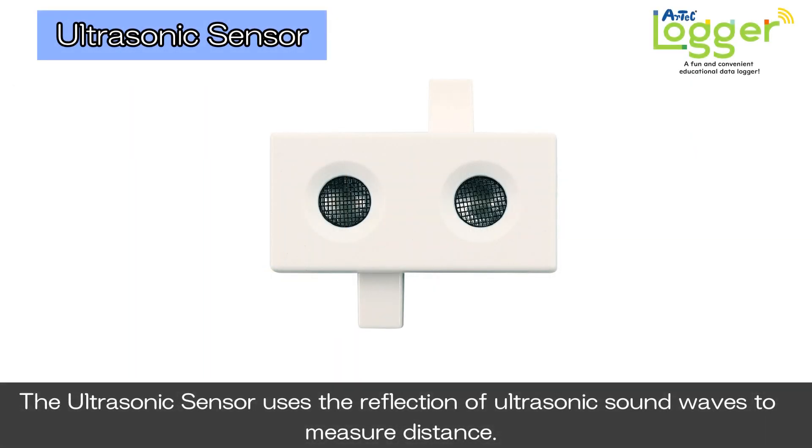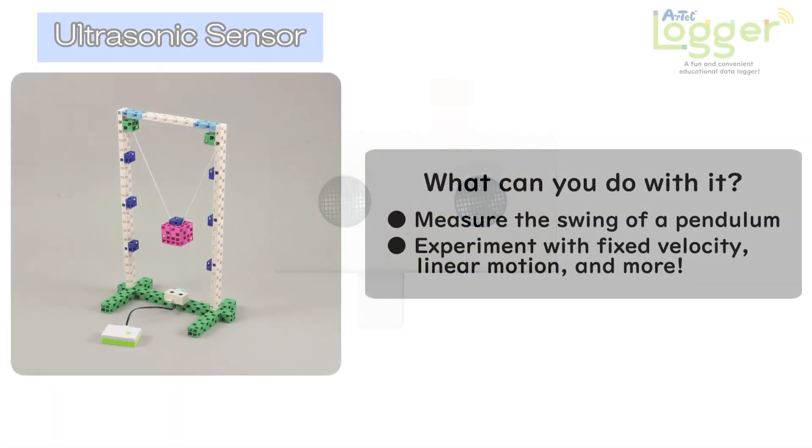The ultrasonic sensor uses a reflection of ultrasonic sound waves to measure distance. Use it to measure the swing of a pendulum, or the speed and distance of different instruments.